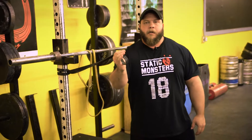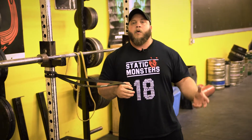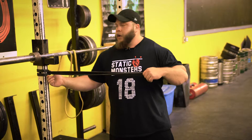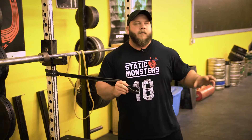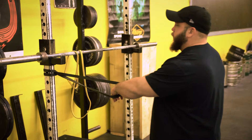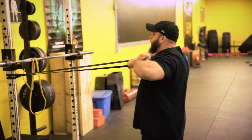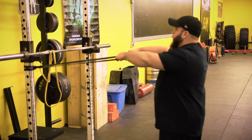Another one is banded face pulls. It's an exercise you don't need a whole lot of resistance to get a lot out of. We set this up by attaching the band to a squat rack — we've just looped it inside of itself. You could also use a cable stack if your gym has one. I'm going to set up a couple or a few feet from the rack, take a big deep breath in, and I can pull to my neck or pull to my chin.